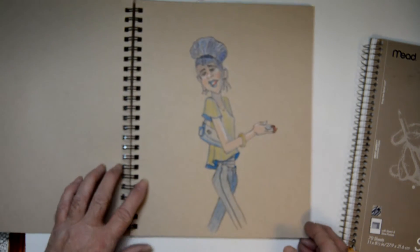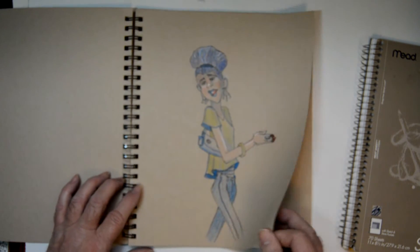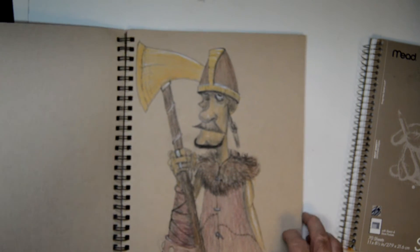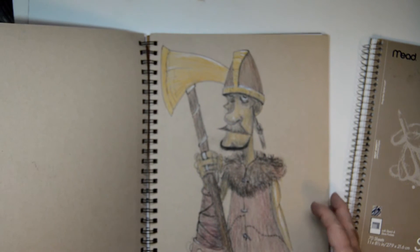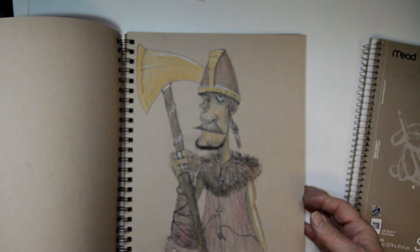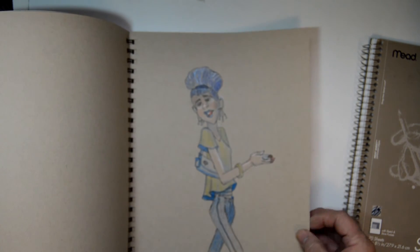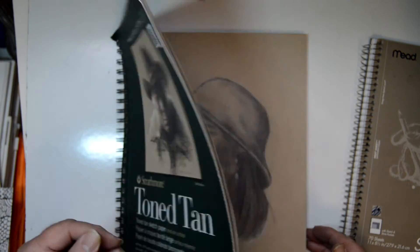Then I got some Prismacolor markers and pencils. This is the first drawing I did using those, and this is the second one — I'm going to be doing some more. If you'd like to see more drawings with the Prismacolor colored pencils, leave comments down below and tell me what you think.